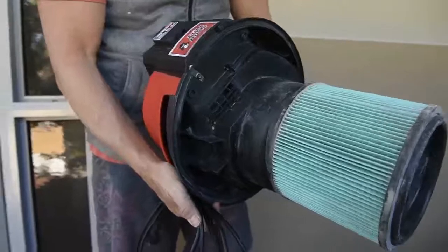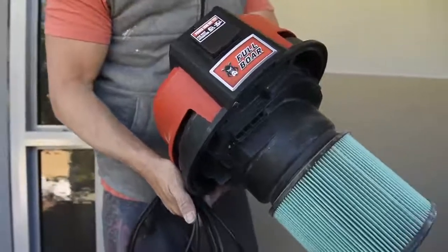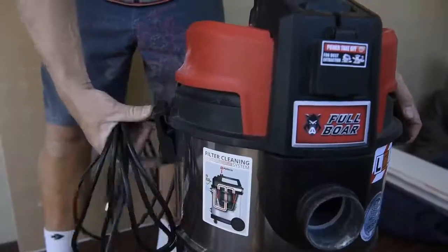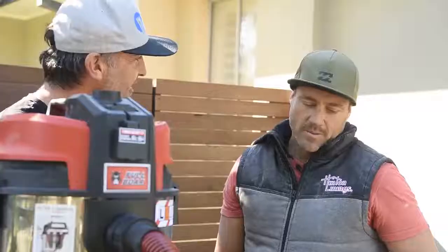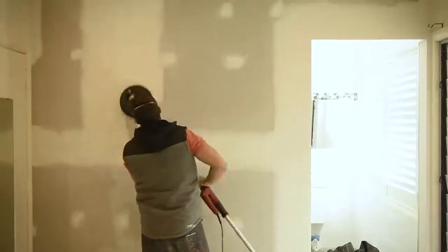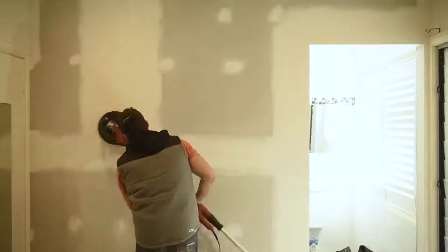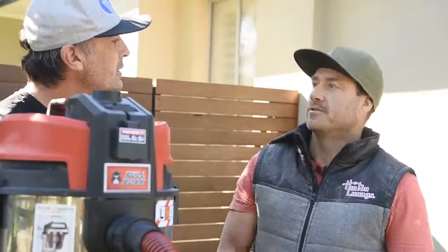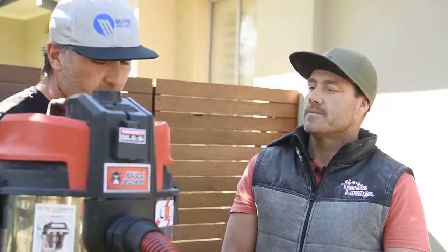So Stevie, I've brought down the full bore vac and sanding system for you to have a bit of a play with today, and you've just had a chance to put it through its paces. What were your initial thoughts — how did the vac go? Sucking up the plaster dust was good. It's very fine dust so it had an extreme amount of power — the L series 40 litre. It was definitely something I'd use again.